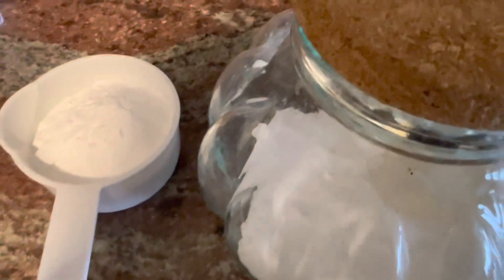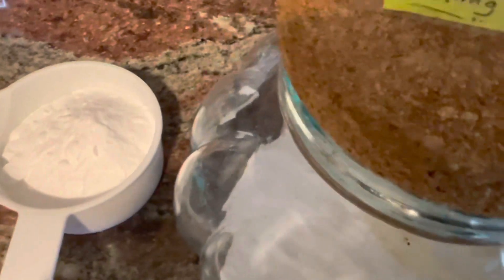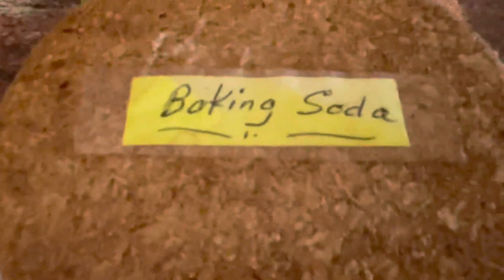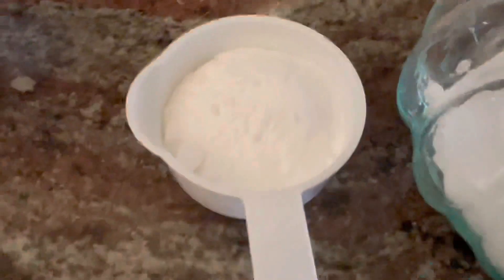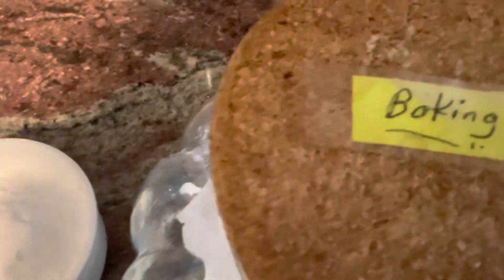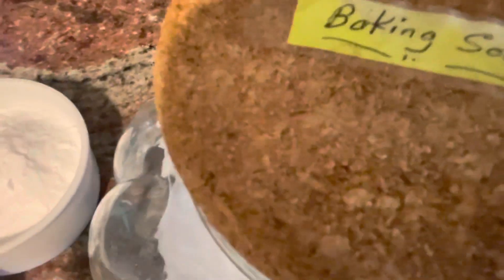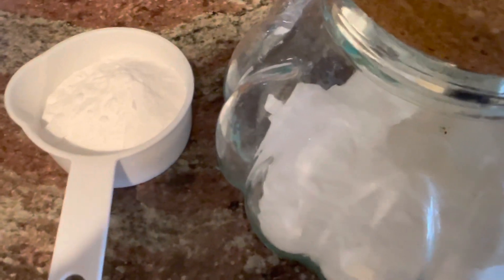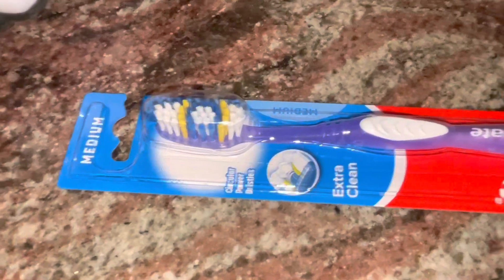After the dishwasher goes through a complete cycle, the next step is to add one cup of baking soda — sprinkle that in the interior of the dishwasher and let it run for another complete cycle.